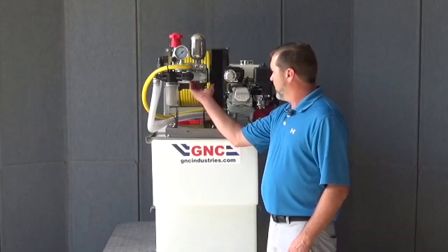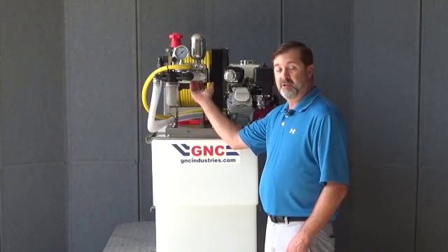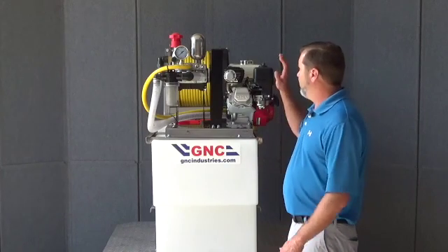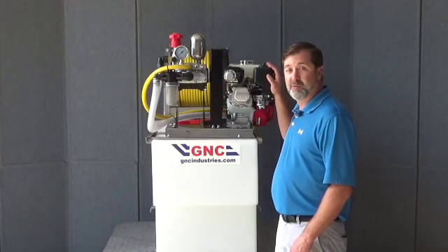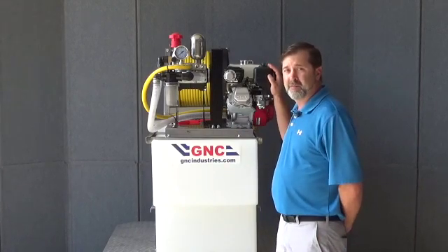You might want to inspect the packing — it may be time to change it. We suggest every three to four years you should change your packing. And just as a reminder, our P530 and P550 series pumps are designed to be run at full throttle, so make sure you're running them at full throttle.